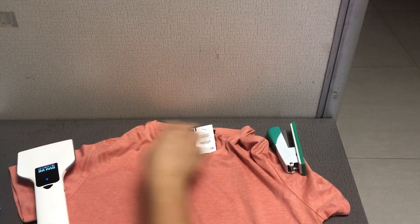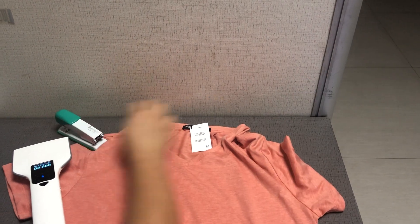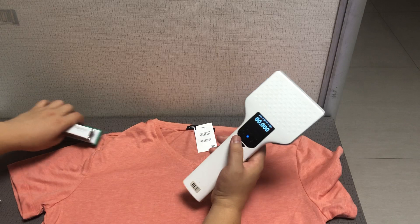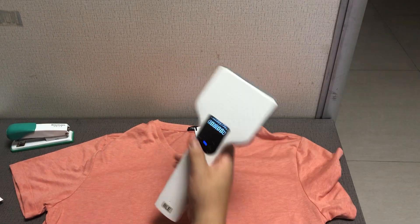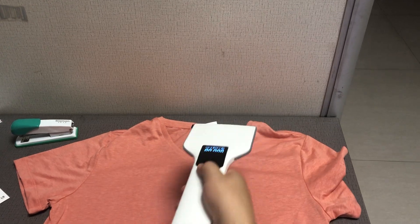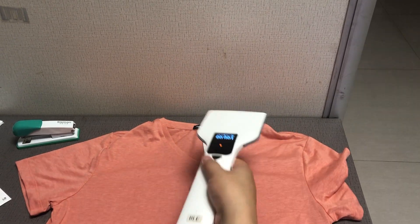This tag can be read at a distance of 3 meters by a hand-held reader. I'm just using a hand-held reader for demonstration, and I've set the power at 16 dB, so it's very low energy.